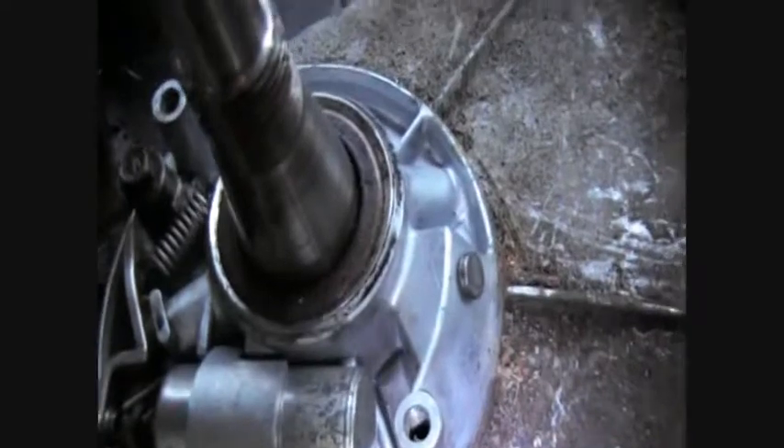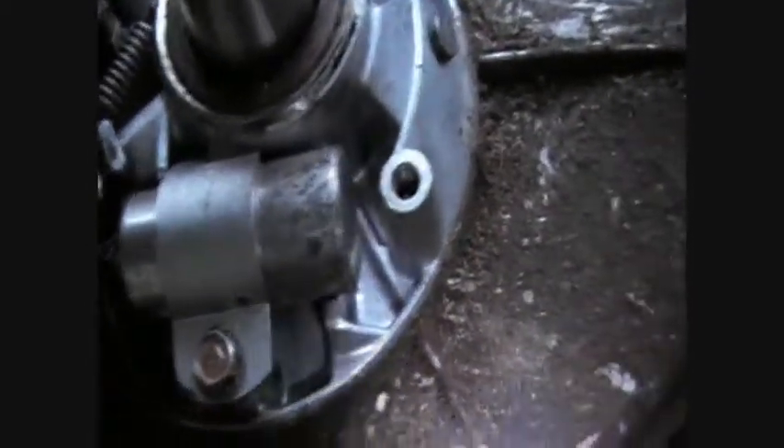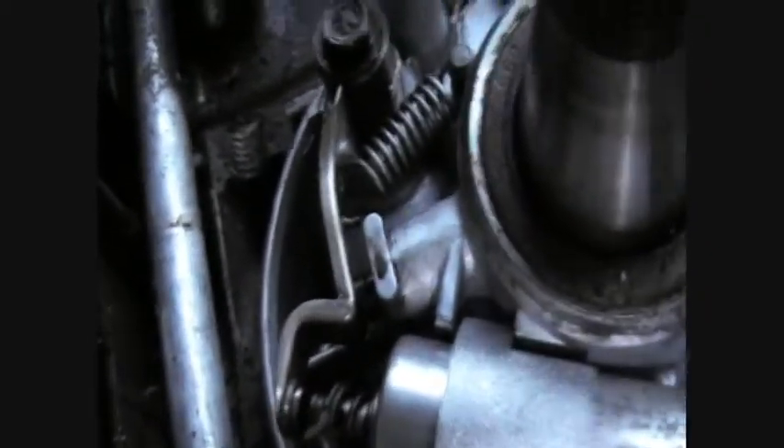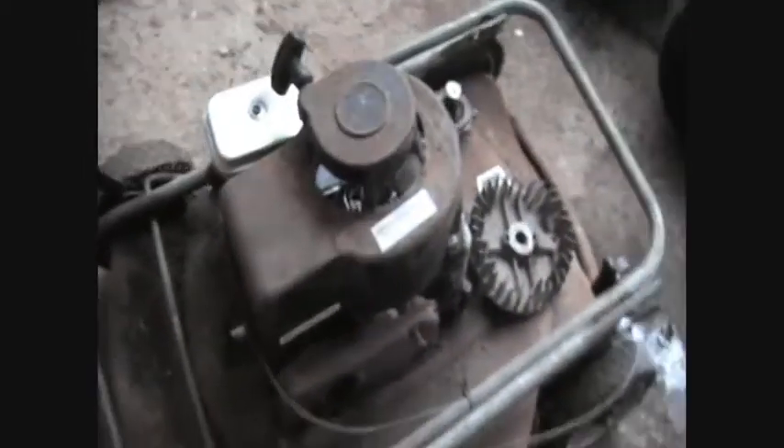Like on all Briggs, when the keyway on the shaft lines up with this bolt here, it's meant to plunge, and it doesn't move at all. I'm not sure how to sort that, so that would be useful. I'm pretty sure that's something like a three-horsepower.